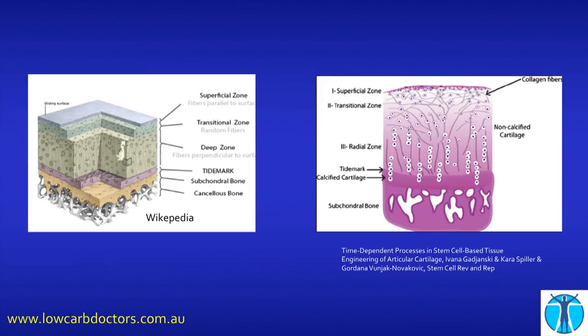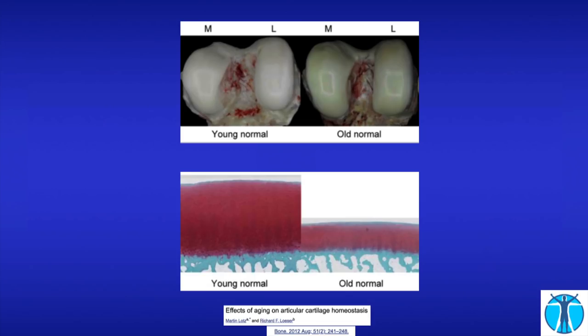This is a picture of articular cartilage, and the only two zones you really need to take notice of are the very top thin zone, which is a very friction-free surface — it's like getting two pieces of wet ice and rubbing them against each other, which is why the joint works so well — and the more vertical zone, which is where shock absorption takes place. On the left we see young normal cartilage, shiny and white, with a very thick red zone for shock absorption.